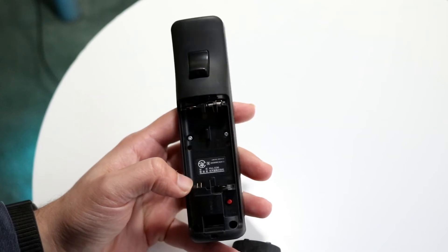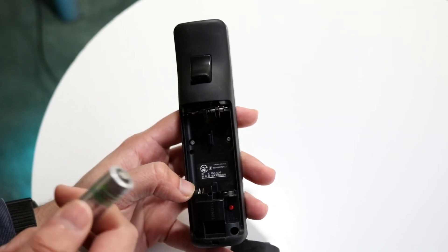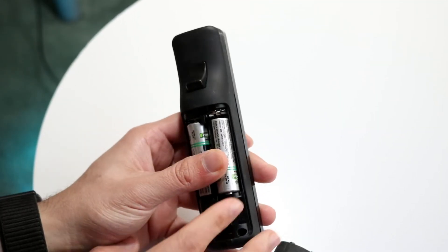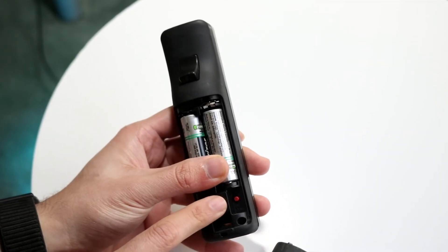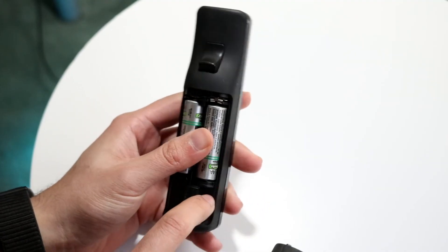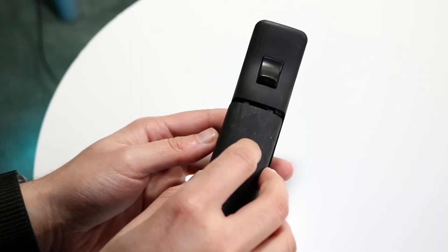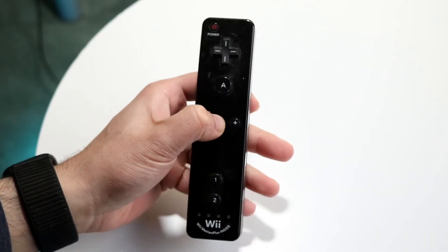If your controller is not turning on at all, replace the batteries and make sure they're functioning. Once connected, you can also try clicking the red button on the back — that can help reset the controller, and sometimes that's probably all you'll need to do.